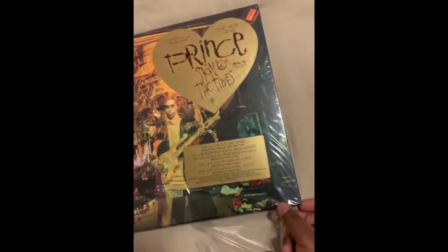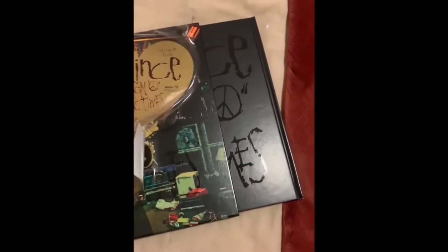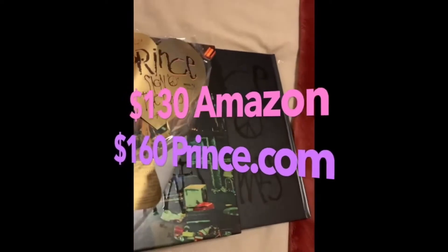By the way, I ordered this from Amazon — it's cheaper on Amazon than it is on the Prince website. I think it's like $130 on Amazon. On the Prince website it's a lot more, whatever it is, which I was not going to pay.